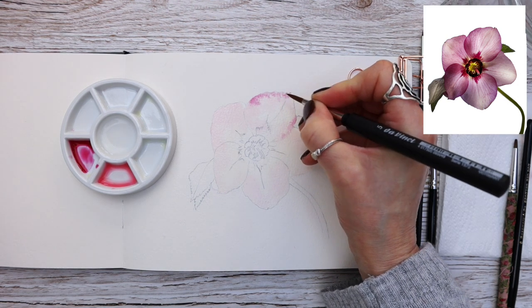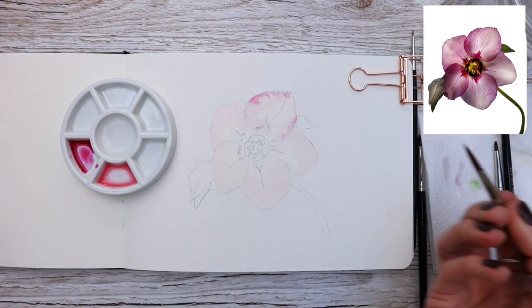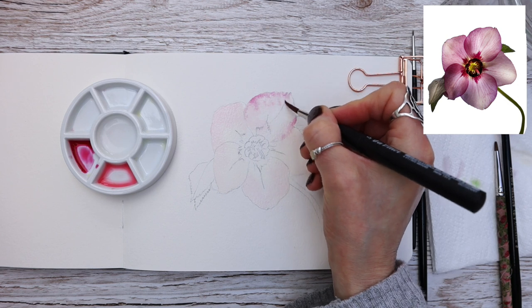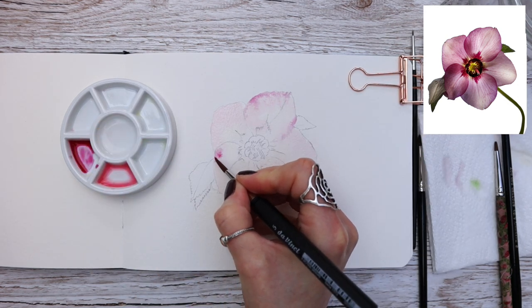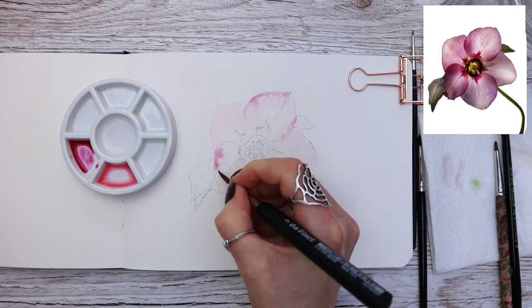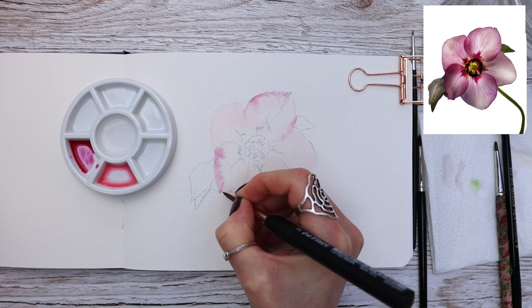Now that our first wash is in place, you can see me using the mix of ruby red, dropping it in with my number five round only to the outside element. You can see how it naturally blurs into that damp paint, giving it that really soft look — really pretty and so easy to do.